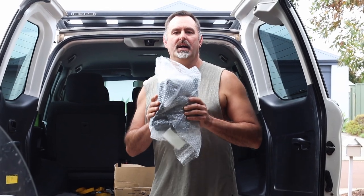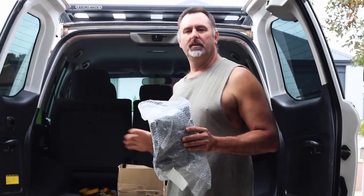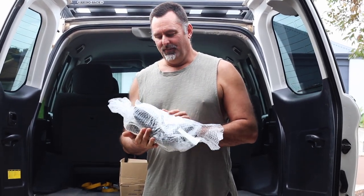Today we're going to install a 35-litre water bladder into the 200 series. Because this is a GX, you can actually get a custom-made water bladder that goes into the rear quarter panel hollow — where the rear air conditioning would be on VX or Sahara models. It doesn't seem to fit the GXL; apparently it's only for the GX.